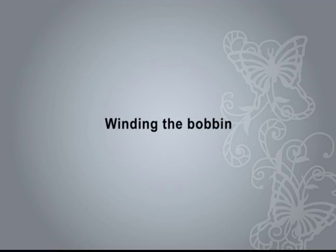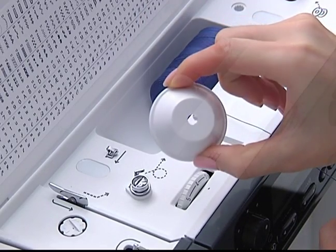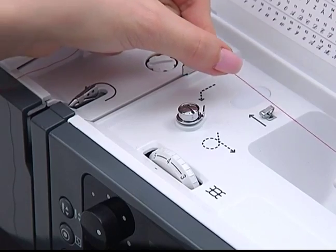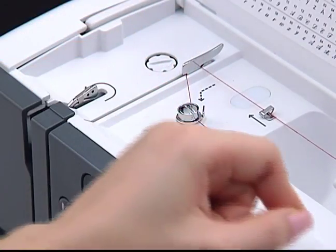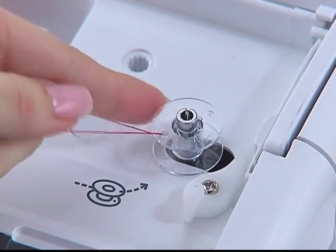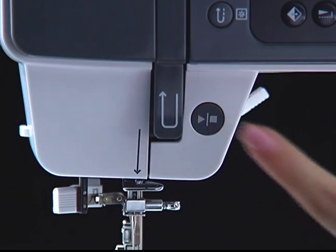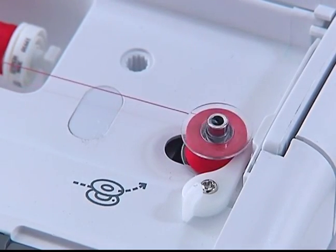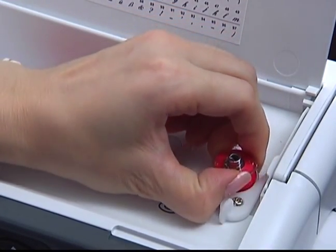Winding the bobbin. Place the thread onto the spool pin. For large spools, use the large spool holder; for smaller spools, use the small spool holder. Draw the thread into the upper thread guide and wind the thread clockwise around the bobbin thread guide. Pass the thread through the hole in the bobbin. Place the bobbin onto the bobbin winder spindle and push it to the right. Hold the thread tail securely and press the start/stop button to start winding. Stop to trim the thread tail, then continue to fill the bobbin. It will stop automatically when the bobbin is full. Cut the thread and push the bobbin winder spindle to the left to remove the bobbin.